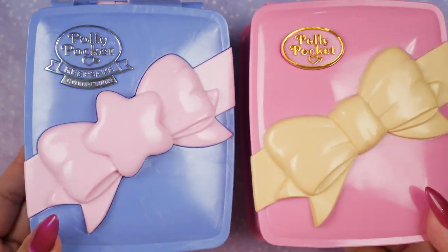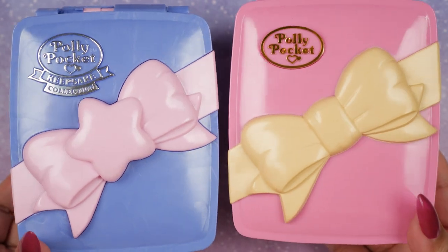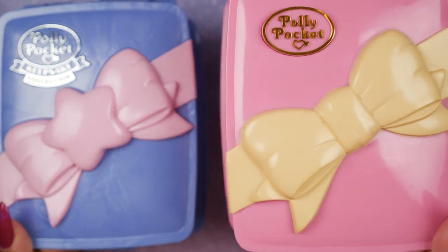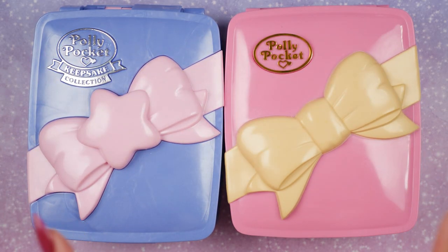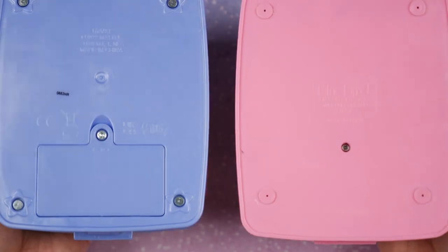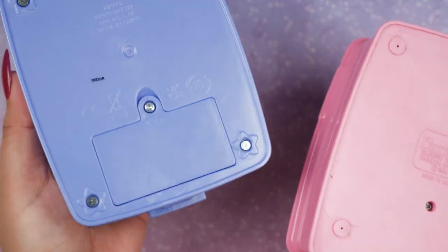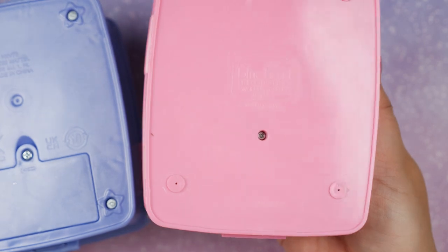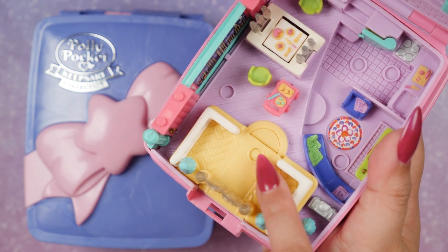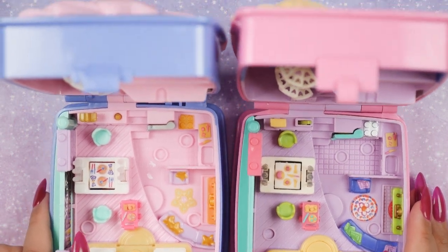Now let's do a comparison. Right away there's a very obvious change in color. The logos are different, and the bow design differs — the Keepsake Collection focuses on a star design while the vintage one has a traditional bow. They're the same size, thickness, and roughly the same weight. The latch is a little bit different. One noticeable difference is the battery compartment: with the vintage one it's not as straightforward — you unscrew it and also remove the platform, because the batteries actually live under that platform.